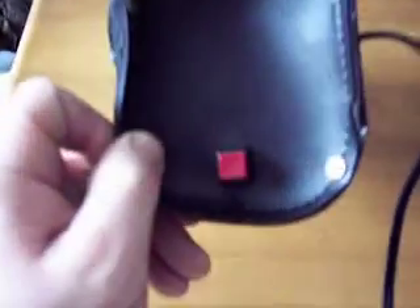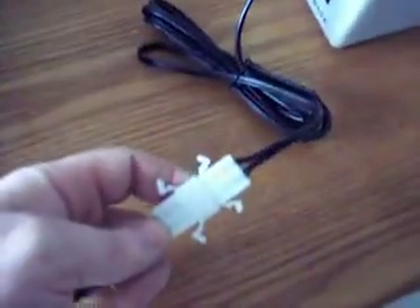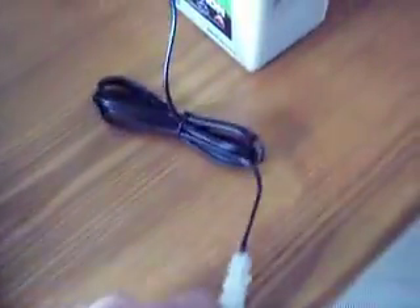From there it runs around to the other side. You'll notice there's a soft touch on and off button right there so you can turn it on and off real quick. The power line runs out, and there's a quick release here so you can easily dismantle this whole section right off the bike in no time at all.